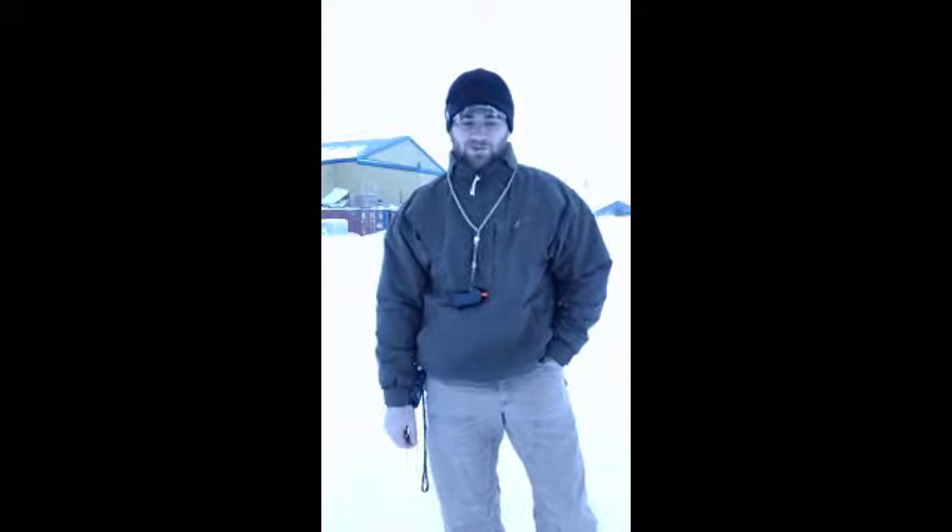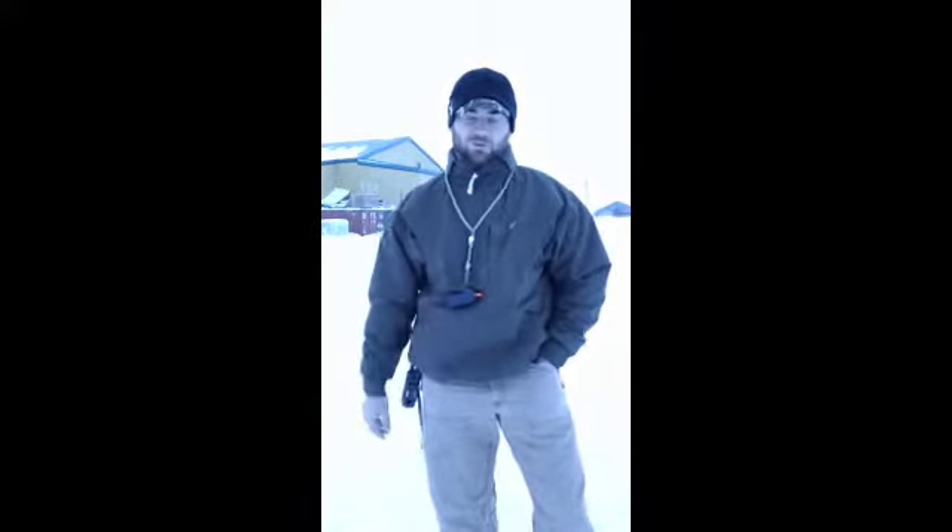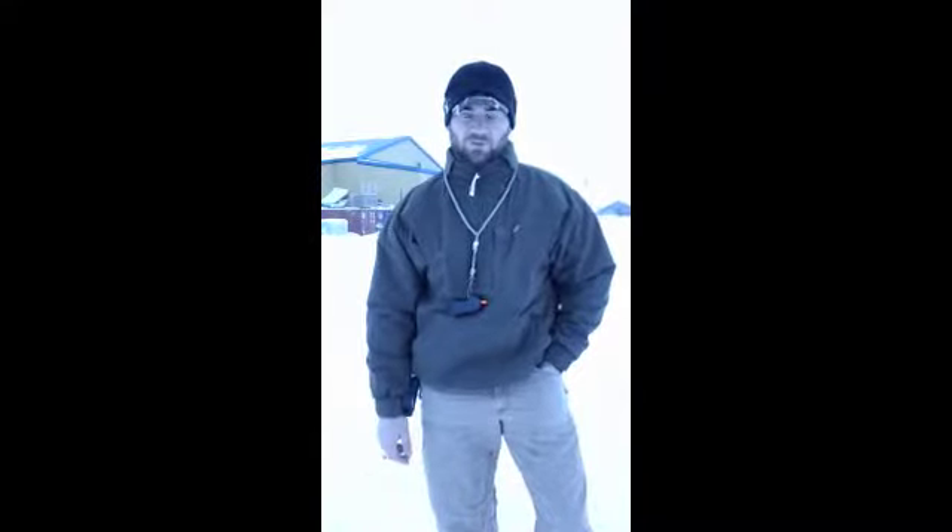We're going to work him today on the walking force fetch. I've been working him in the house quite a bit with force fetch, and even the walking force fetch a little bit in the house. So I'm just going to show you a little bit of what it looks like.